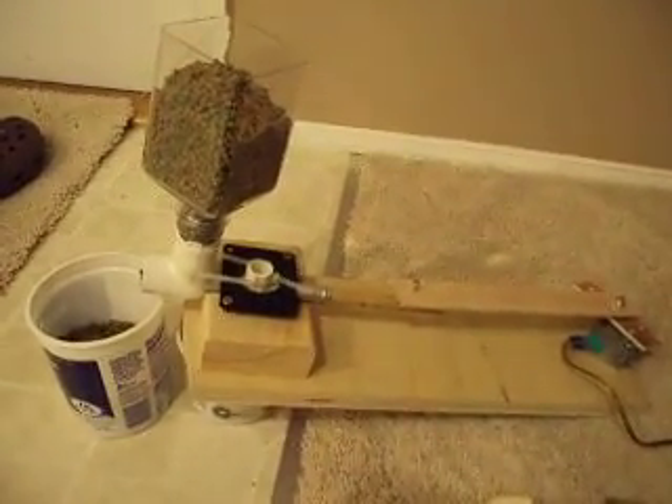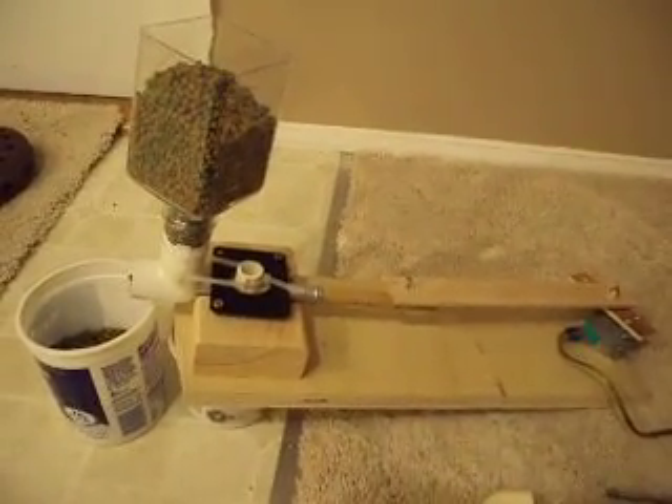Hi, I'd like to show you my latest creation. I'm going to travel pretty soon, so I made an automatic fish feeder. Here it is. This is the second version, the one that actually works.